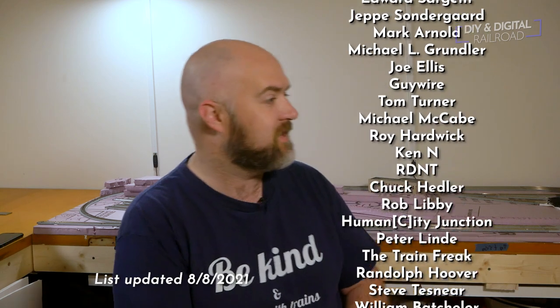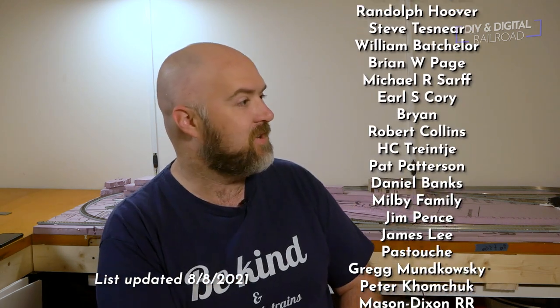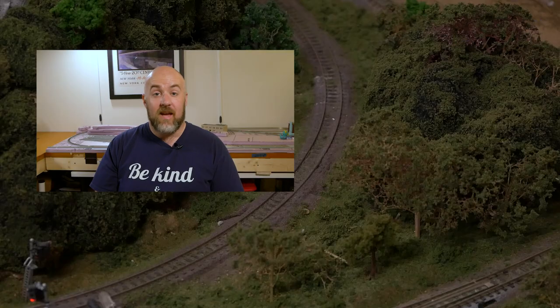That is my model railroad Ikea workstation. You can expand it or make it as large or as small as you want, which is something I really like about it. Thank you so much for watching. A big thank you to all of my patrons — listed on screen — you can become a patron for as little as one dollar a month. Until next time, I'm Jimmy from the DIY and Digital — stay safe, be kind, and happy railroading.